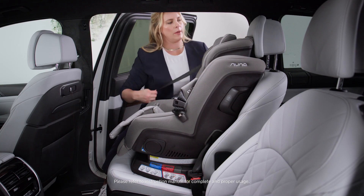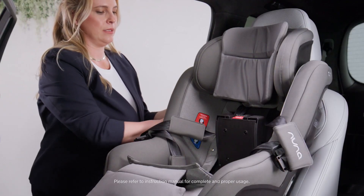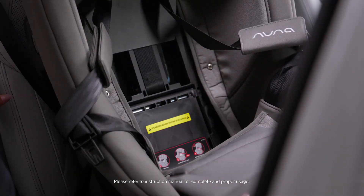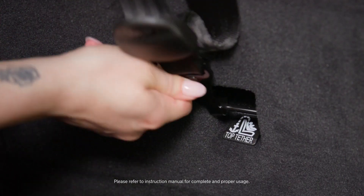You want to lock your vehicle seat belt by pulling all the way out. I'm listening for that ratchet noise that means it's locked. Close your true tension door, replace your seat fabric, attach your tether at the back of the seat, and tighten.